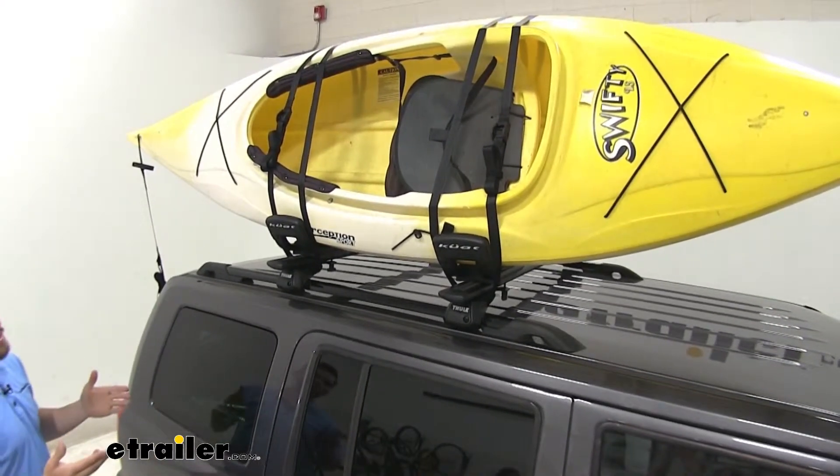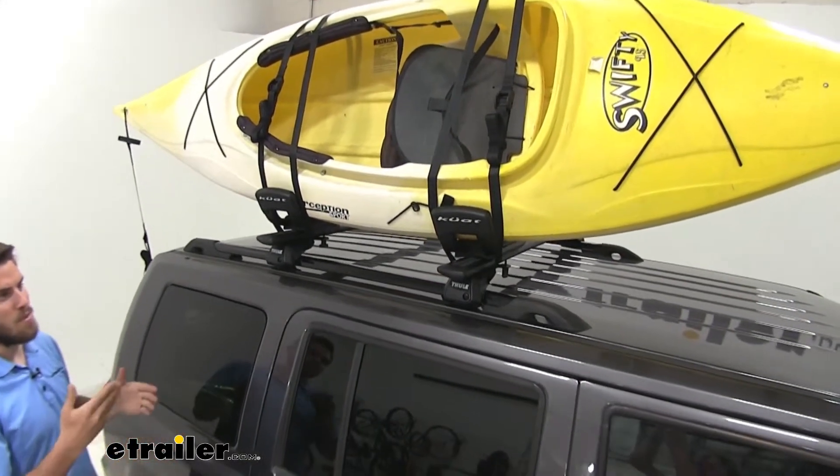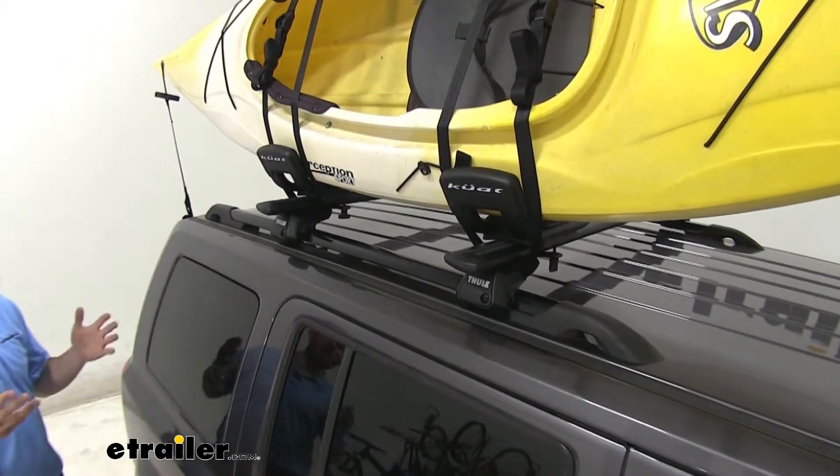It's a very simple system if you're looking for something that's more entry level and something that's not going to have too many gadgets and gizmos — just going to get your kayak from point A to point B. This will be a great option for you.